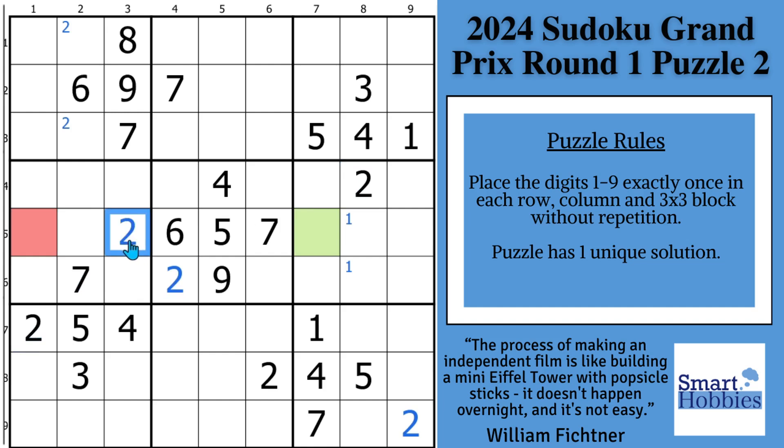If you're new to the channel, I welcome you to Smart Hobbies. Subscribe if you want to turn your passing interest in Sudoku into a fun and enjoyable hobby.